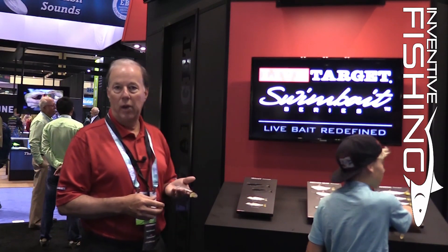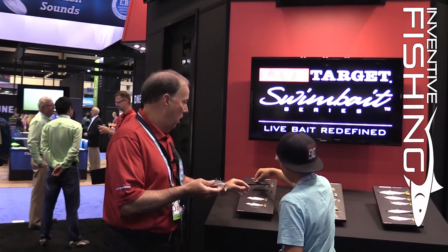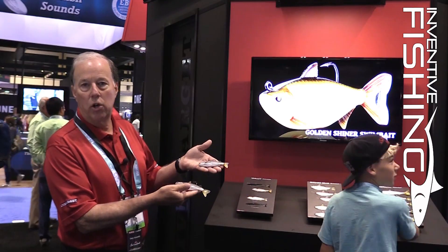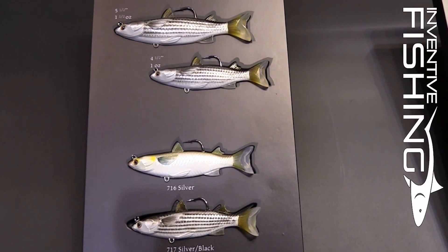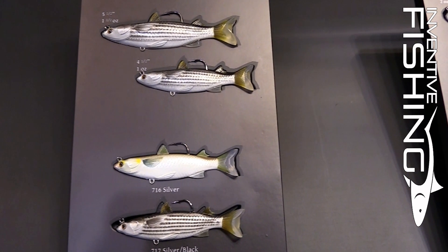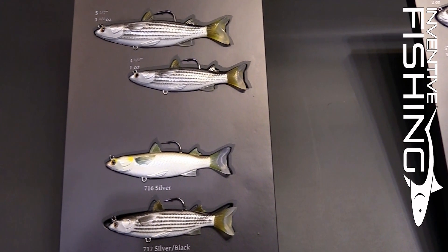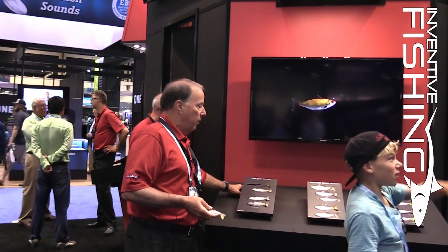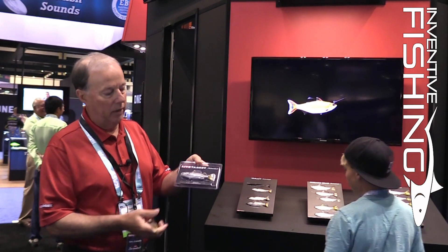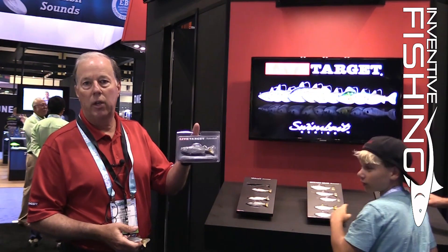The mullet product is available in both a five and a half inch version and a four and a half inch version, along with a couple of color patterns that should match a natural mullet look or one that's in a little bit more of a clear water pattern. These are going to be packaged individually and represented like this at retail.